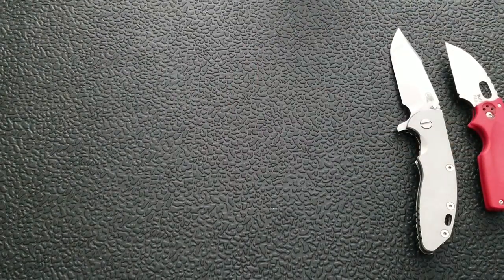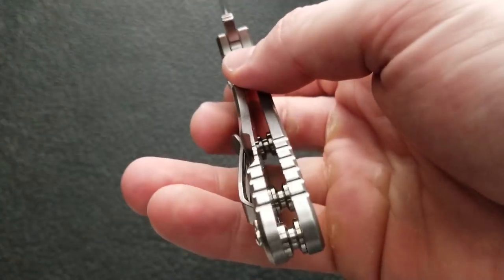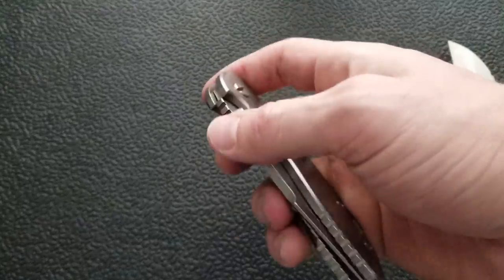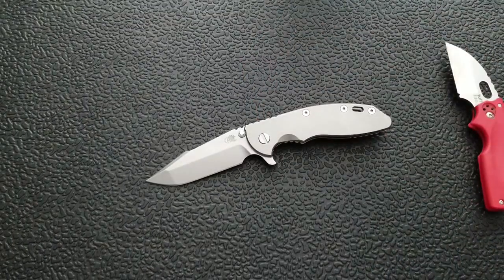Moving on to the Hinderer XM-18 — this is a triway, so you could have phosphor bronze in here. It's a nice thick beefy frame lock where even the relief cut is a little bit thicker than normal. You've got the bracing lugs. A lot of people would consider this one of the most hard use folding knives out there, and a lot of people do legitimately beat the crap out of these knives — take a look at the users and collectors group on Facebook. General EDC — yeah, it's a big knife for EDC but it works. Outdoor hard use — definitely, especially with the phosphor bronze; it won't get gunked up.